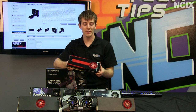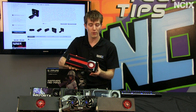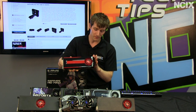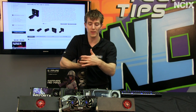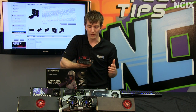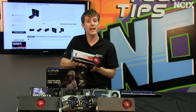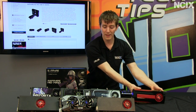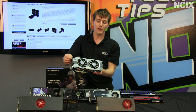In my hands right now is a reference 7970. The reference cooler has a couple things going for it. One is that the fan is at the back and the rest of the cooler is enclosed, meaning all the air is exhausted out the back of the card. This is an advantage, but also a disadvantage because you can't get the same kind of performance out of a rear blower fan as you can from a design like Sapphire's Dual-X cooler.